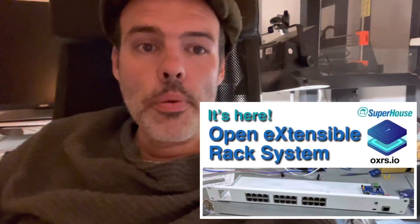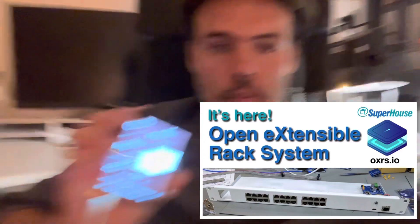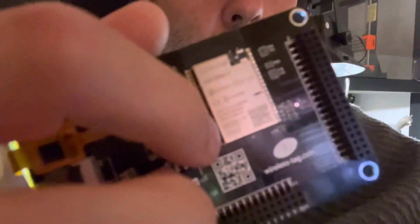Hello YouTube, it's Matt and I'm here to talk to you about the Open Extensible Rack System, specifically the firmware for this little device here, which is called a WT32-SC01. It's an ESP32, which you should recognise this little board I'm sure.